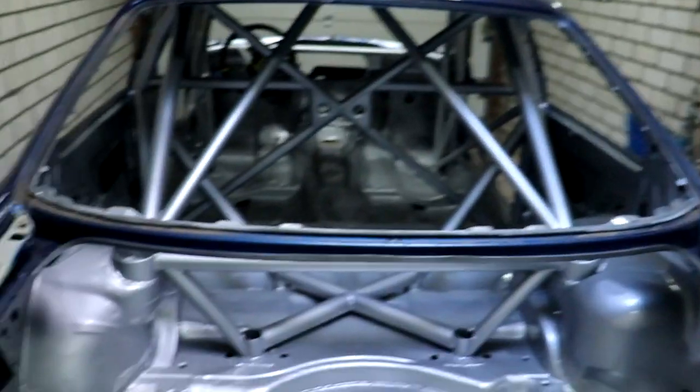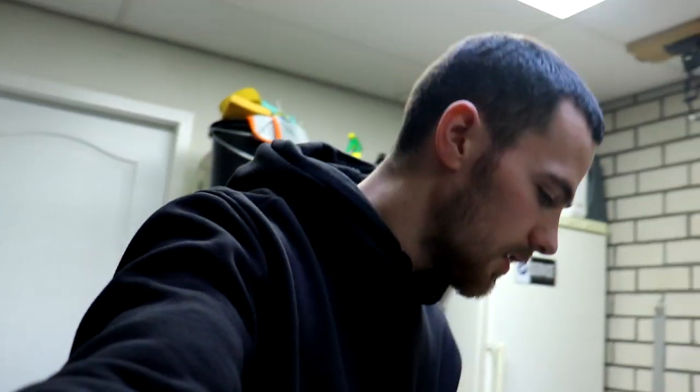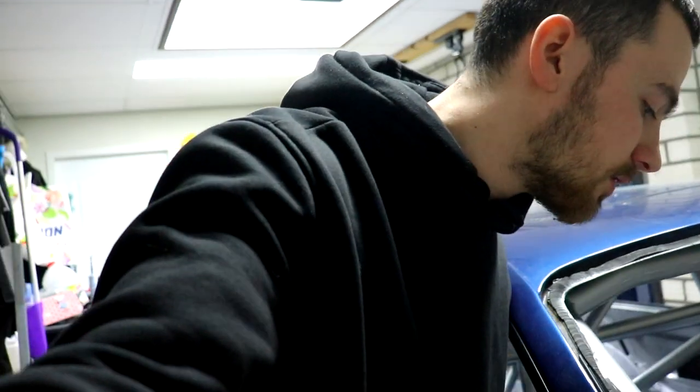We picked up the car from the painter and it's insane. Here it is. In the earlier videos I said I was going with Avis Blue for the interior, but I changed my mind - I think silver is the way to go. I'm very happy with the choice I made. I'm going to show you more shots, probably pull it outside and show you everything.